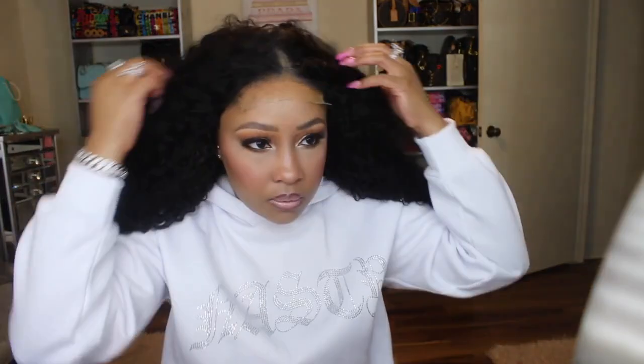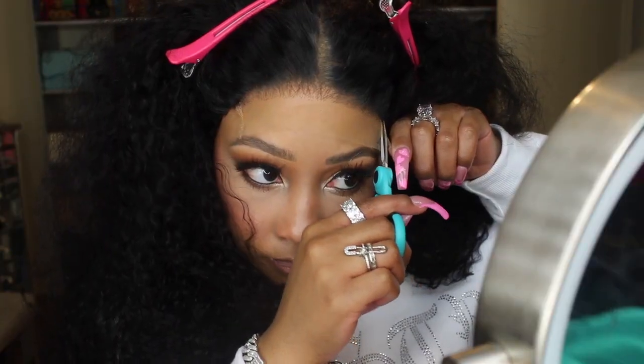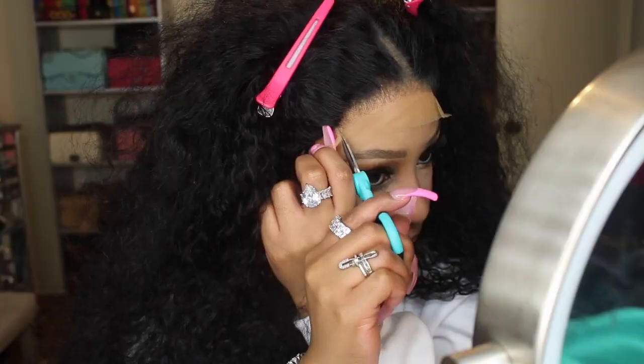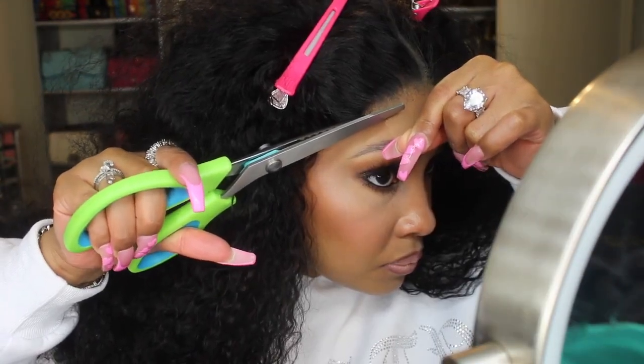Here you can see me putting the wig on. I did pluck the wig and use makeup to cover the knots. The makeup did kind of seep through onto the hair, but I'm going to clean that up. My little trick in this video is using pinking shears. You can pick these up from Amazon, Walmart, Hobby Lobby — any store that sells fabric. You want to get fabric scissors that have that zigzag edge. First I'm going to cut off the tabs on the side to make it easier.